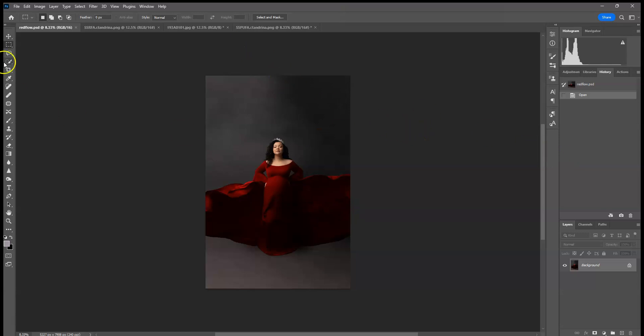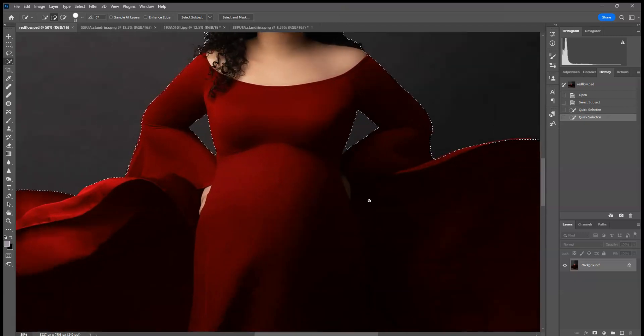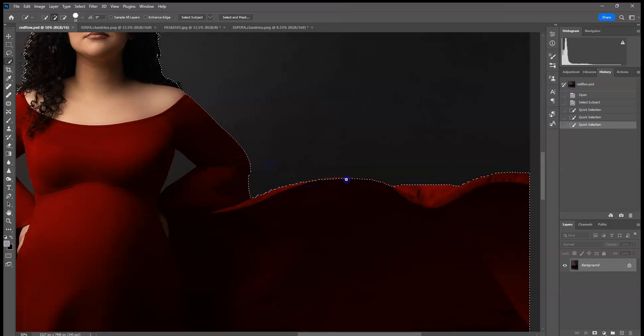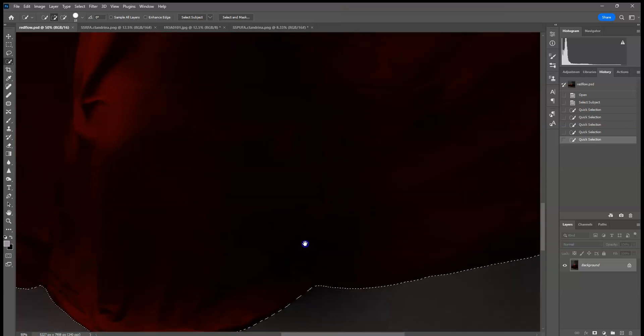I'm going to go to my select tool and select subject up here at the top. I don't know about anybody else but my Photoshop has been extremely slow lately — also shutting down on me, doing weird things. Updates are always fun. Usually the quick selection will do a decent job but not always, so you have to go in and select certain parts. I'm not going to spend too much time making it perfect for the tutorial's sake.